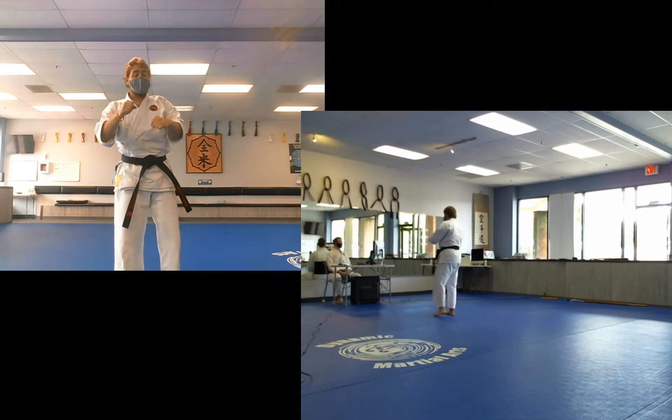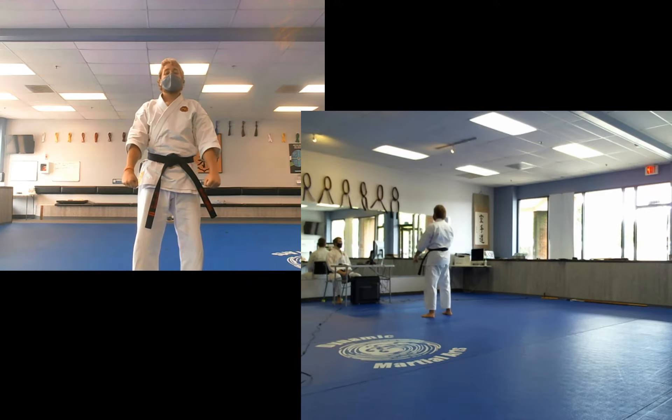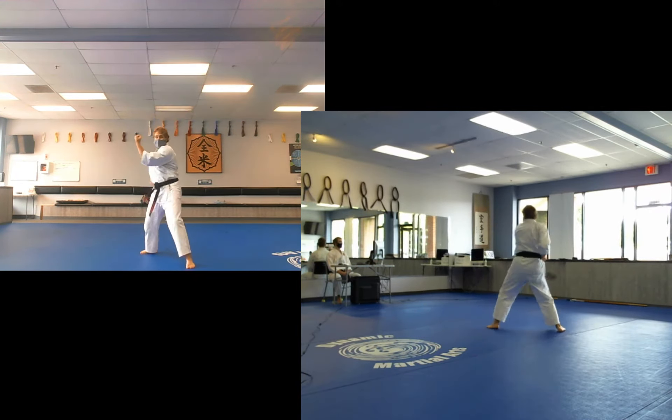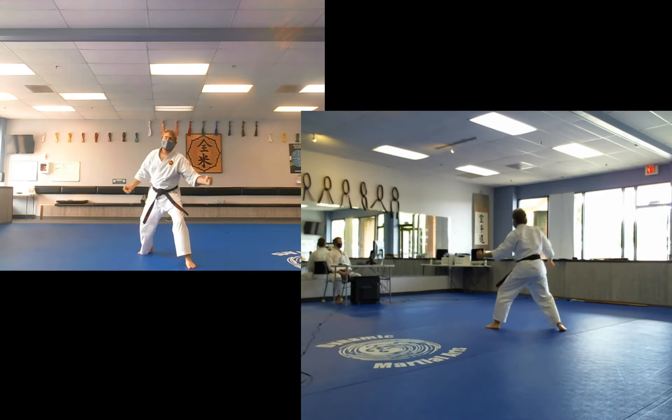And then moving on to Sanban — 3 of those outside blocks again, always starting right side back. Ready. Ichi. Hai! Knee. And finish.